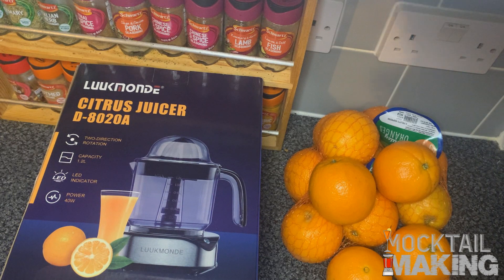Hey people, welcome back to another episode of Mocktown Making. Today I'm going to be doing an unboxing for the citrus juicer made by Lootman. I got this from Amazon for £33 at the time, but now it's on offer so you can pick it up for actually £23. Anyone who's interested should definitely go to the link in my description — it's on offer at the moment, so definitely a bargain buy.